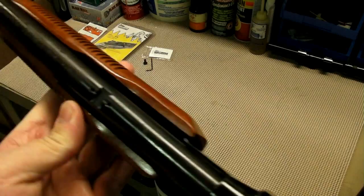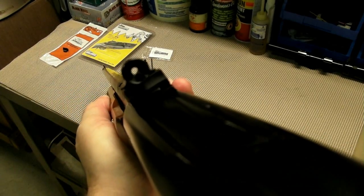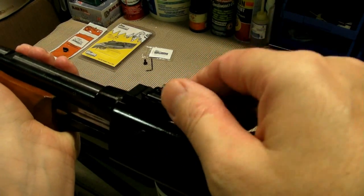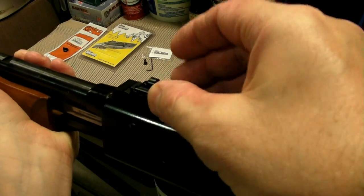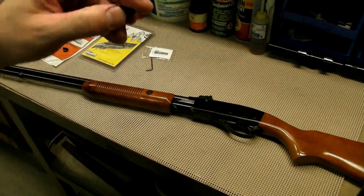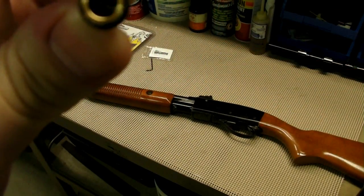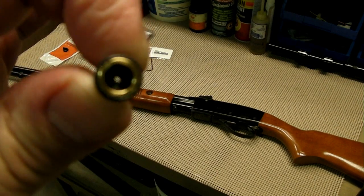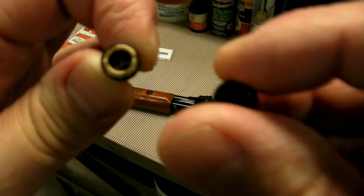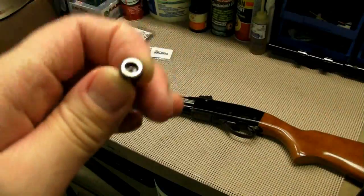So I got the peep sight on there now. It comes with a 90 thousandths aperture. You can change these apertures out — just unscrew them. I got another aperture for it; they call it a twilight because it has a brass insert. I guess that's supposed to be better in low light situations. This one's a 50 thousandths aperture, so that's going to give you a lot more fine precision shooting. So this is a 90 and a 50.